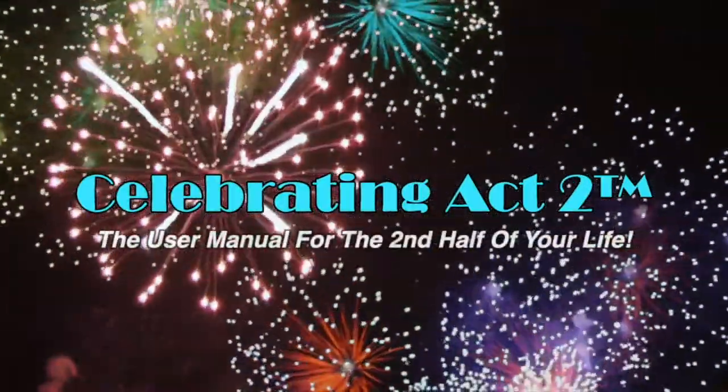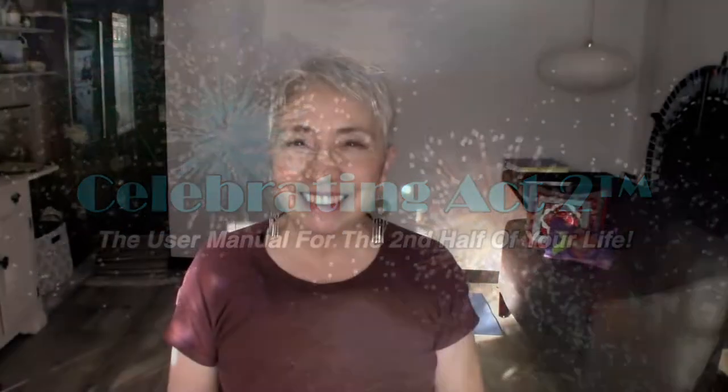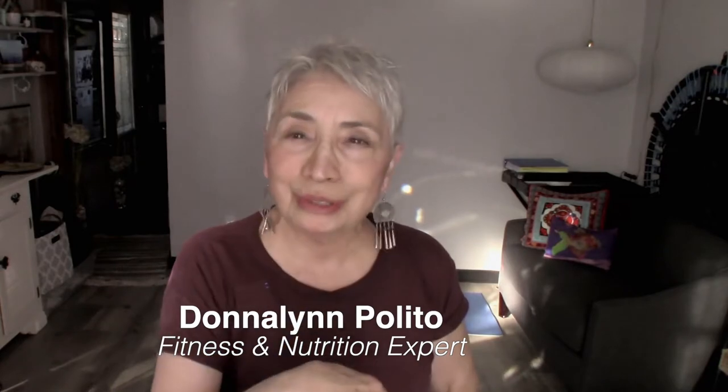Welcome to Celebrating Act 2 — the user manual for the second half of your life. Hi, I'm Donna Lynn from Vigor and Trim, and you are at Celebrating Act 2. It's short and sweet, where I teach you one exercise move and one nutritional tip so that you can stay healthy.